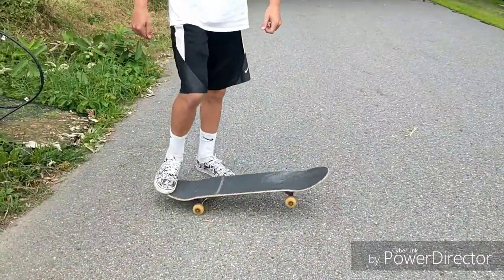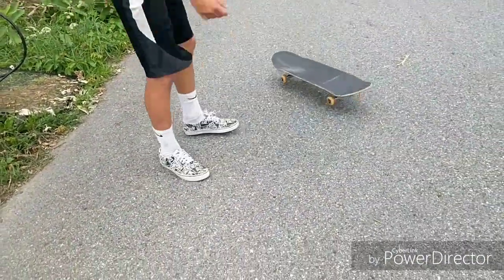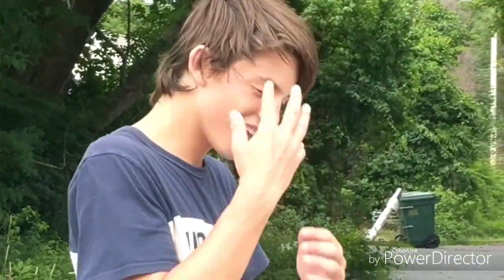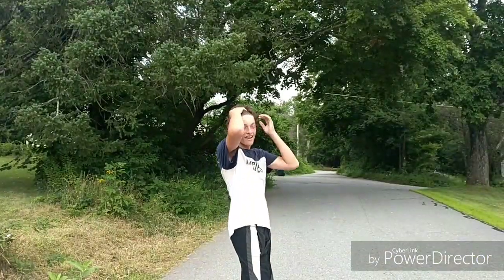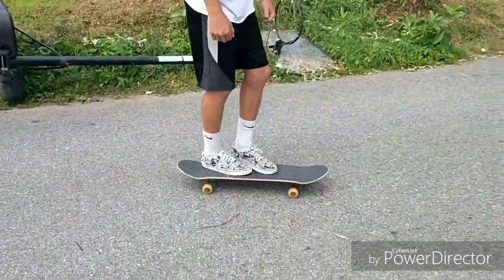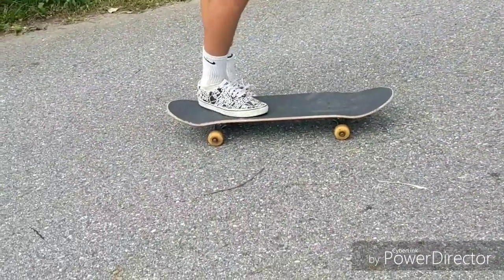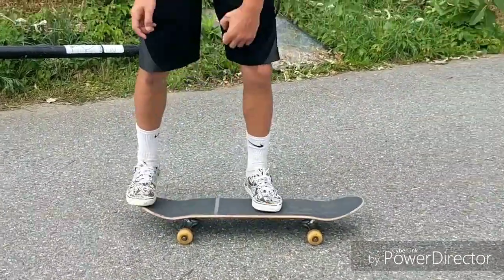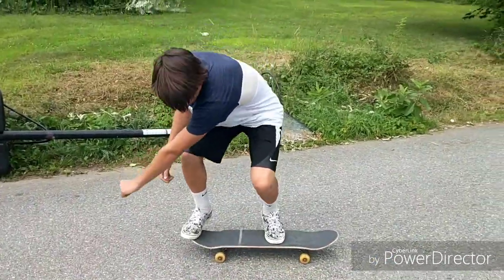All right, try it again. Get a haircut, man — there's like a whole mop on your head right now. All right, so now we're just trying out some frontside 180s because he wants to learn those too. It also has to do with board control so we can get the kickflip down. Really wind up when you do frontside 180s.